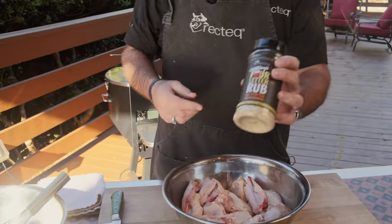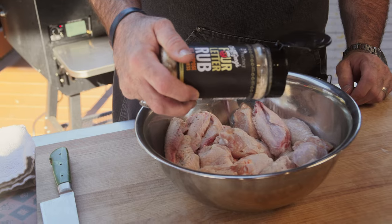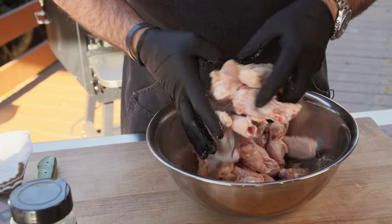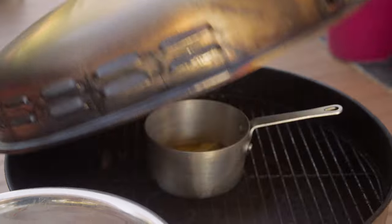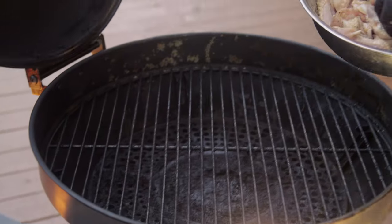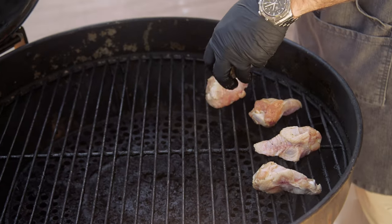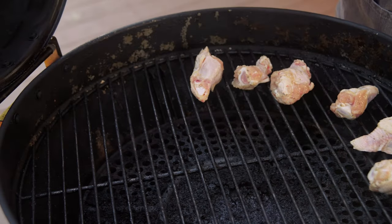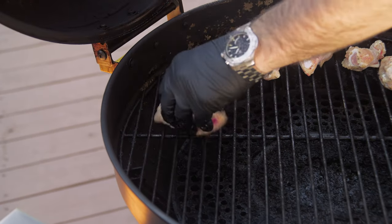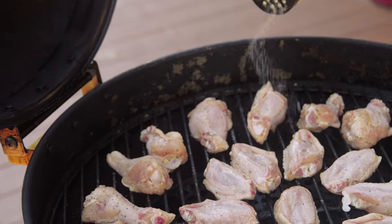First thing we gotta do is season them up with some of that Chef Greg's four-letter rub. It's gonna add some garlic and some buttery flavor to amplify that garlic Parmesan. Don't be afraid of this seasoning — I'm gonna use the best tools that God gave us, our hands, to mix this up. Take our stick of butter off to the side; we need this for later for our garlic Parmesan sauce. I just like to evenly place the wings on there, making sure they're not touching each other. That way you get good smoke and heat circulating around these bad boys. I'll come back and season it even more while it's on the grill, like a madman.